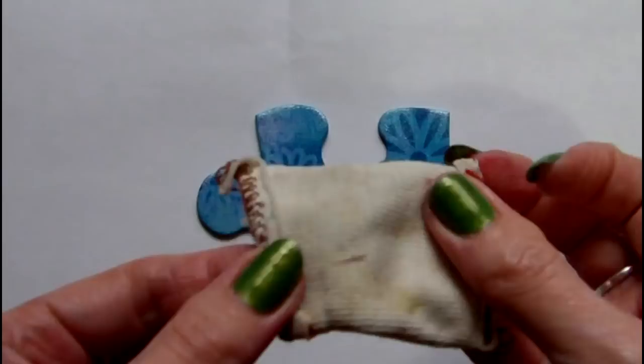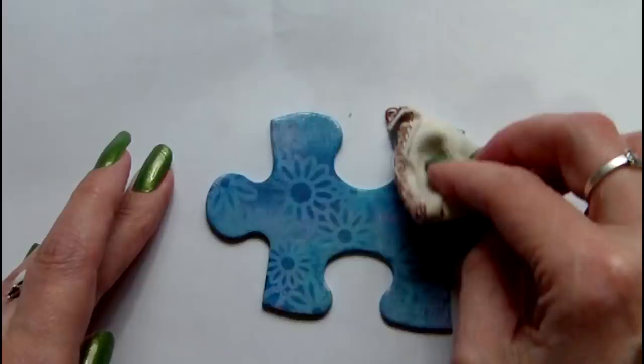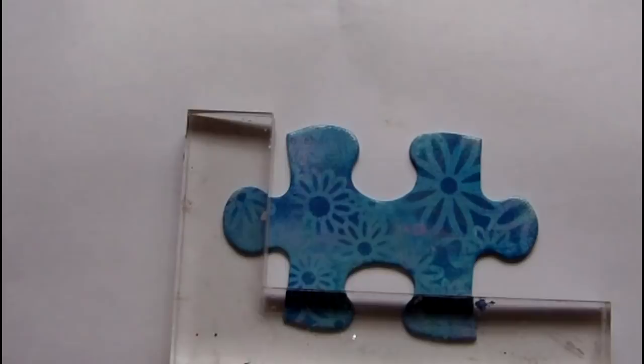Here I'm preparing my piece for some heat embossing. Again I'm using a text from the Sarah's Choice stamp set and I'm inking this up with Versamark ink before embossing it with a black detail powder.